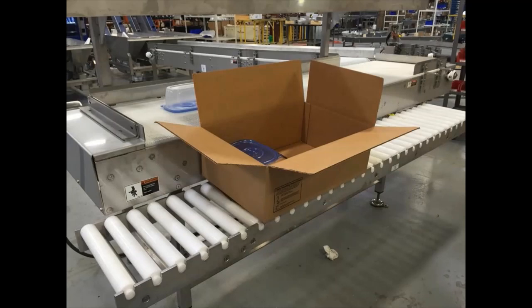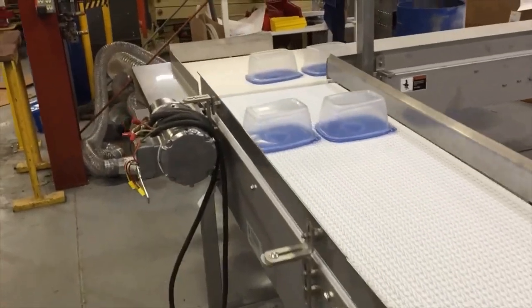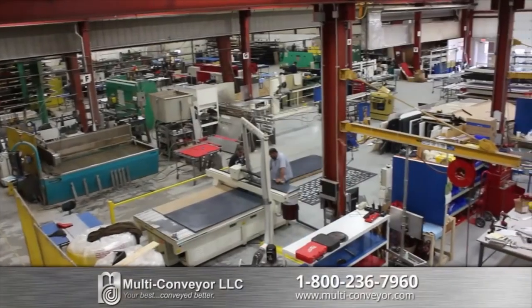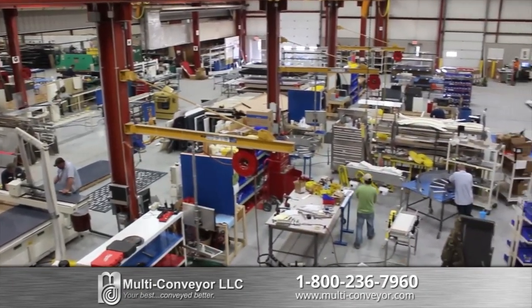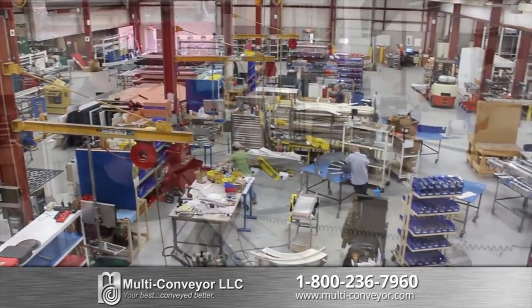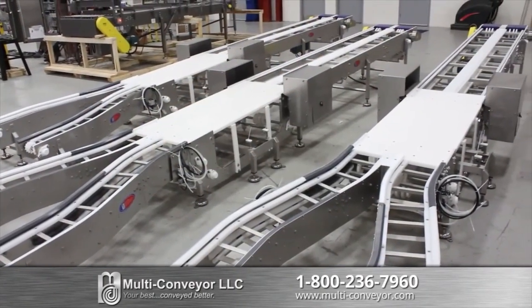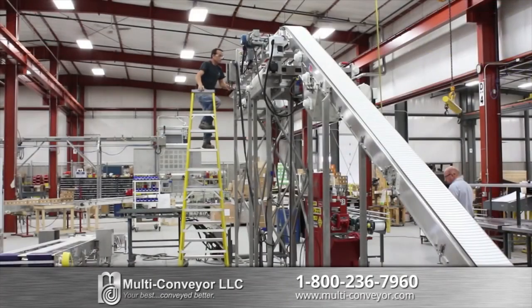Once again, this conveyor system proves that Multiconvayor is your one-stop conveyor manufacturing resource. Now let's go inside where it all happens. When you need to move raw materials, maneuver product, or transfer finished product from packaging equipment, Multiconvayor has the solution. Our skilled fabricators, machinists and assemblers, who are conveyor industry veterans, turn design and blueprints into functional material handling equipment.